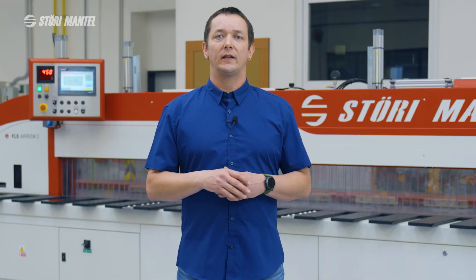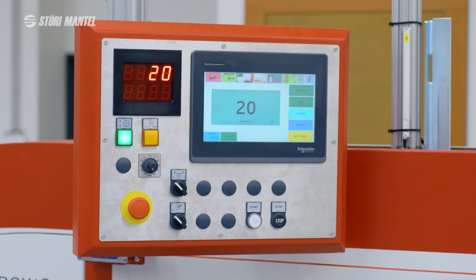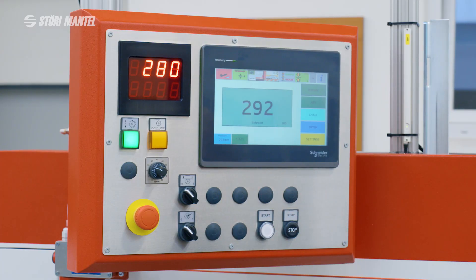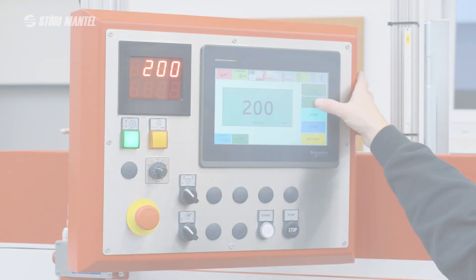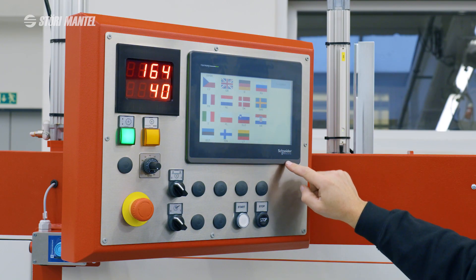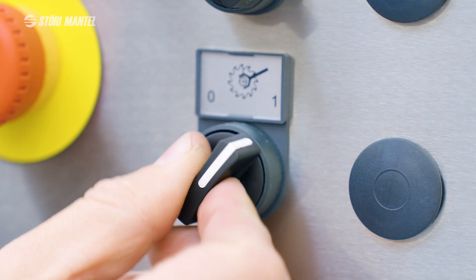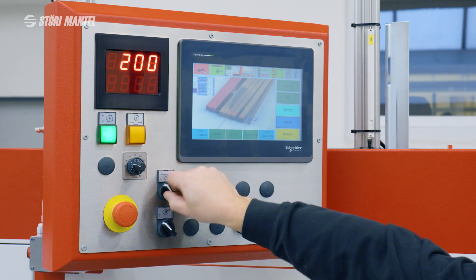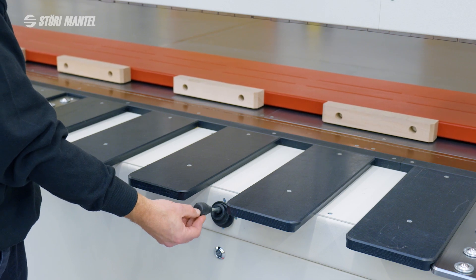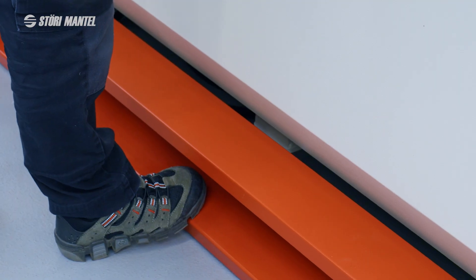Machine control, including program and parameter entry, is very simple and intuitive. It is performed via a control panel with a ten-inch touchscreen, a prominent numeric display, and several function buttons. The touchscreen interface can be switched to most world languages. Additional controls include Start and Stop buttons for the main motor, a saw blade replacement switch, upper clamp activation/deactivation, cutting speed adjustment, a joystick for the rear stop, and an emergency stop button or cable. The cutting cycle is initiated by a foot pedal.